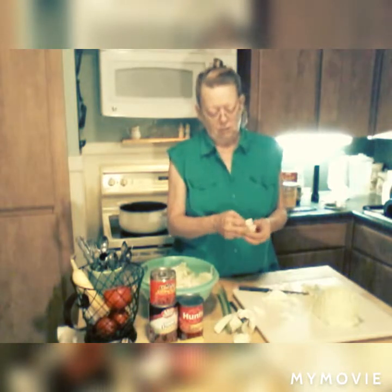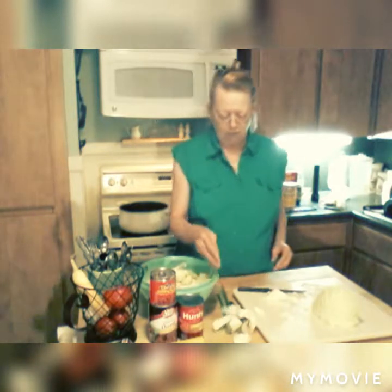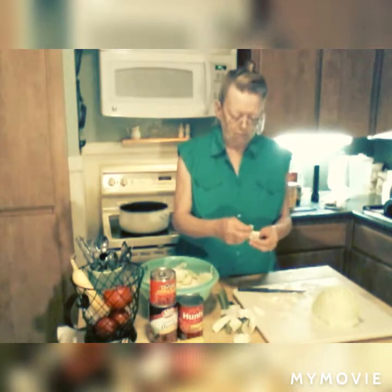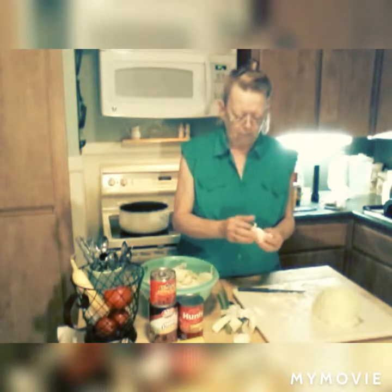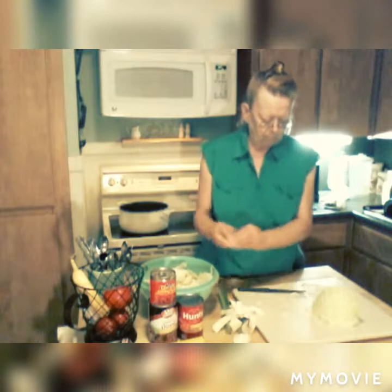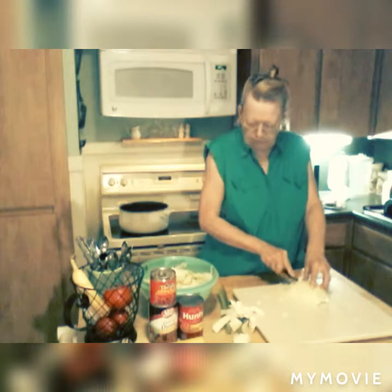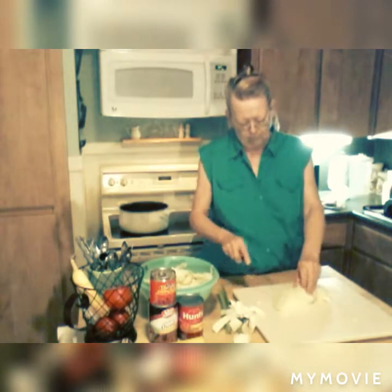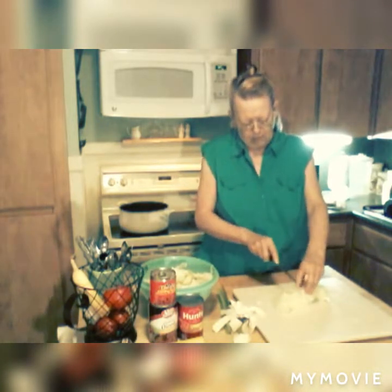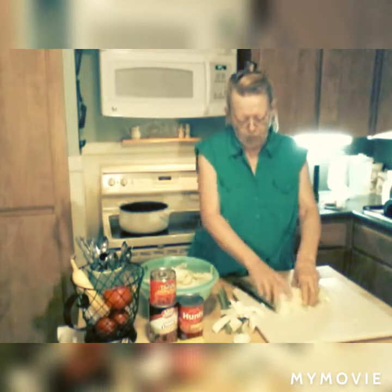This is the second recipe I've made with cabbage. I made my coleslaw before and showed you how to cut it up, but there's nothing fancy about this cut. This is only like half of the cabbage. Since cabbage cooks down, I'm going to go ahead and put a lot in there.